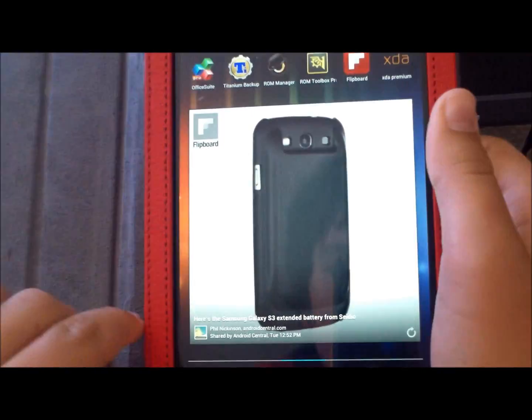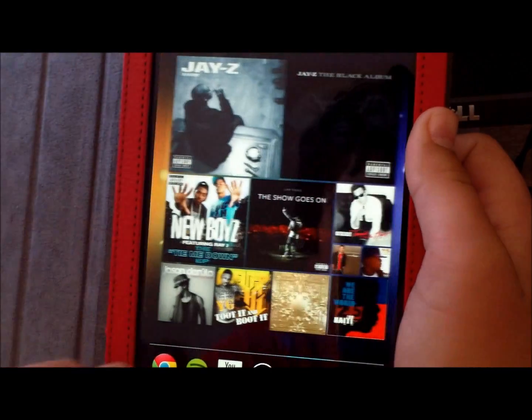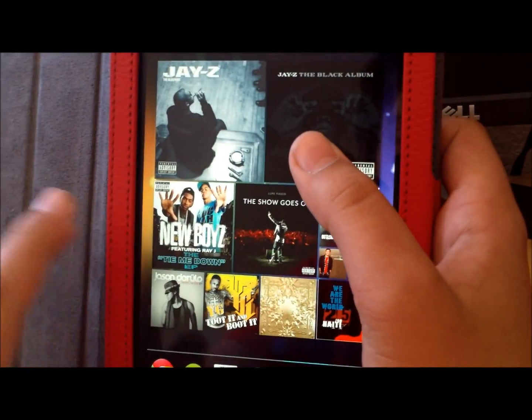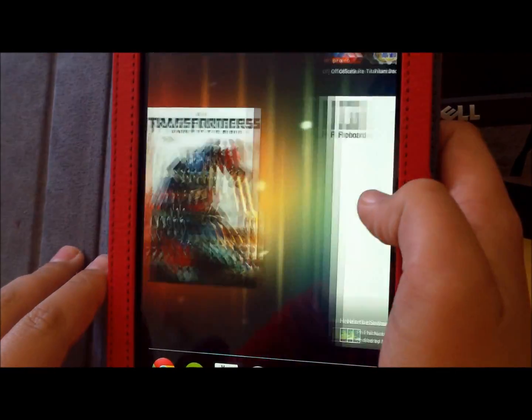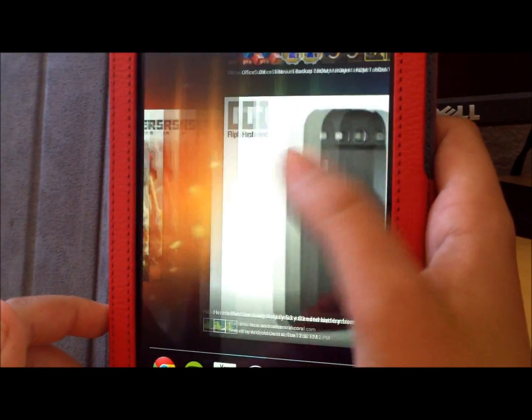Hey, this is PhoneTechKid and today I'm going to show you a video on how to make your Nexus 7 work, or have the same UI as every other tablet. For this you're going to have to be rooted, obviously.